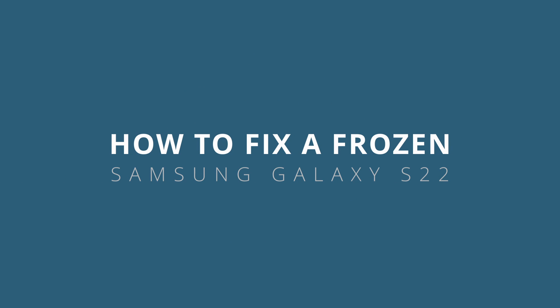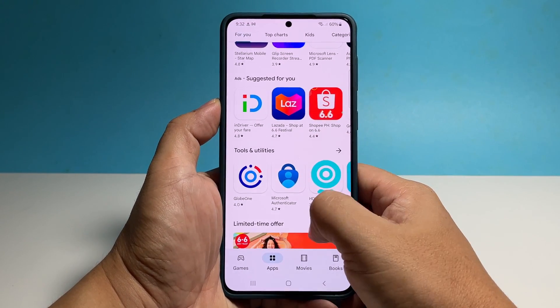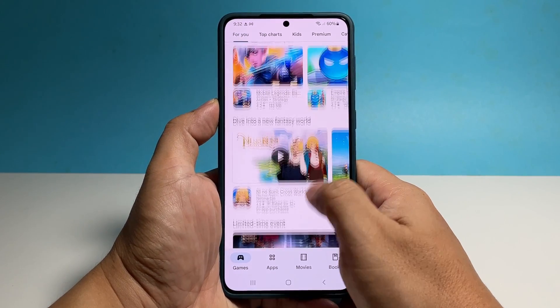In this video, we will show you how to fix a frozen Samsung Galaxy S22 that stopped responding for some reason. Whether your phone gets stuck on an app or black screen, as long as it doesn't show signs of physical or liquid damage, you should still be able to fix it.